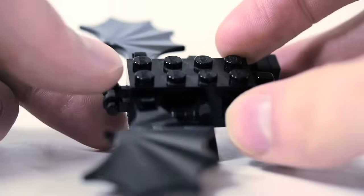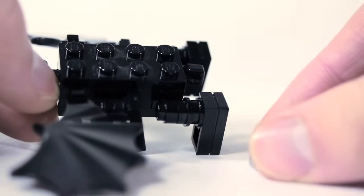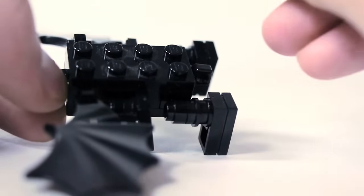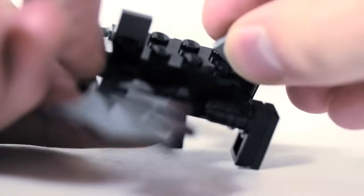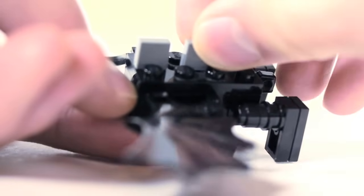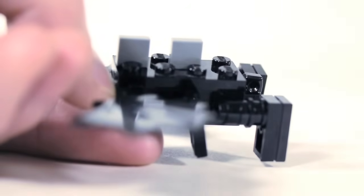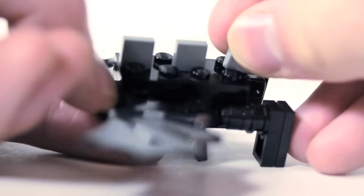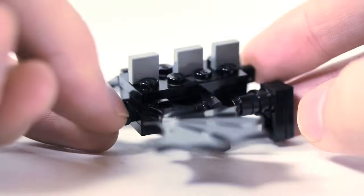For the spines on the top, using that 2x4 plate, take a dark gray 1x1 tile and stick it between those studs on the top, front and back. For the middle, you can't really fit it right in the middle, so I actually went slightly back and stuck it there. Do three of those.